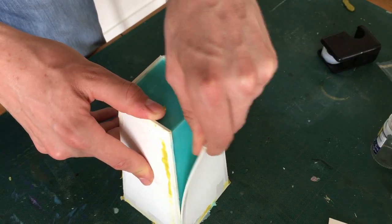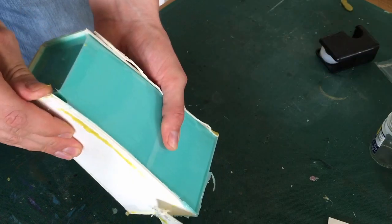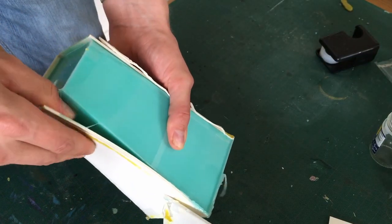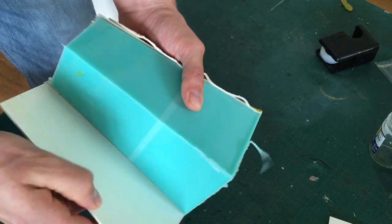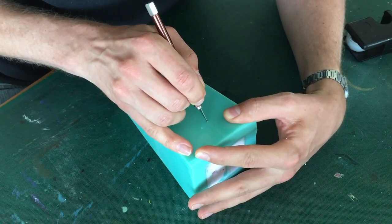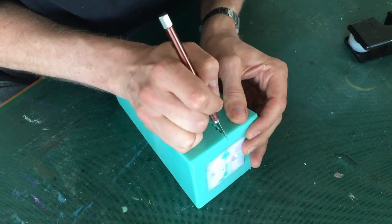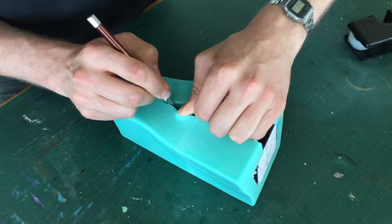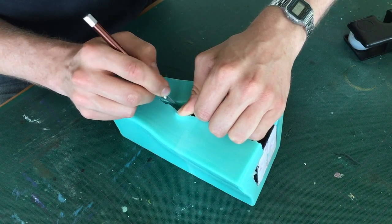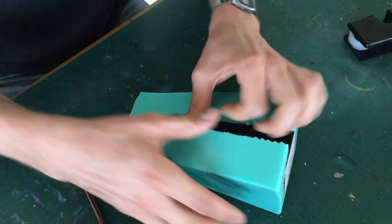Here you can see me demoulding the silicone. The casing is made out of cardboard covered with packing tape so that it is very easy to remove from the silicone. To remove the sculpt from the silicone, I cut the backside of the mold. As you can see, I'm not cutting in a straight line but rather jagged. This slightly jagged cut will make it a lot easier to realign the two surfaces for casting, which helps out tremendously for making good castings.